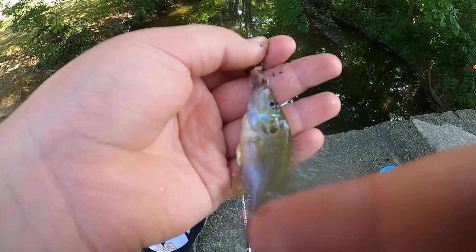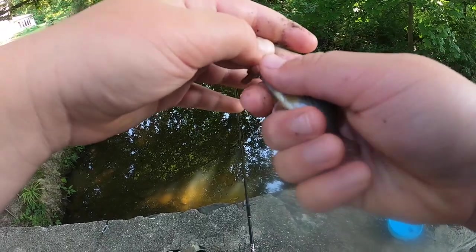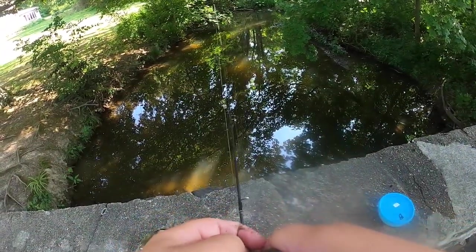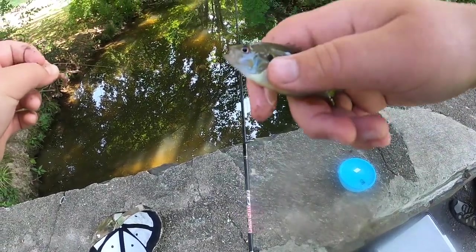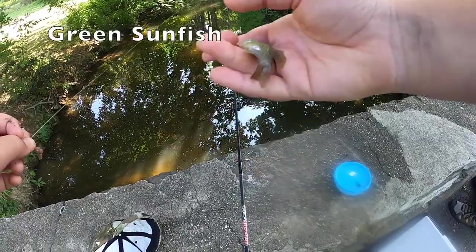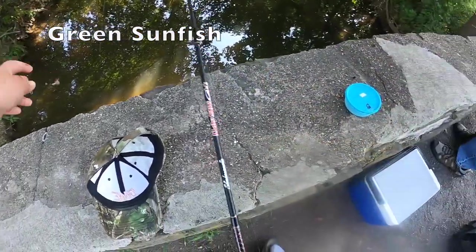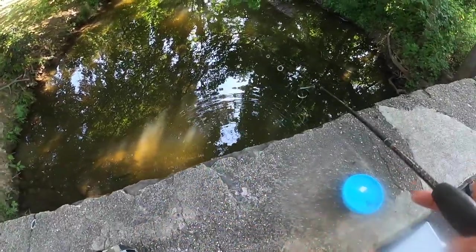First fish of the day — didn't even realize I had him on. A super tiny panfish. That's the trouble — that's why you need to get the shiners to use them for bait. If it gets too bad with the panfish, I might use a little guy like that for bait. It is a green sunfish, so I'm gonna release him. Yeah, there's so many — a lot of little ones seem to be right against the bank.